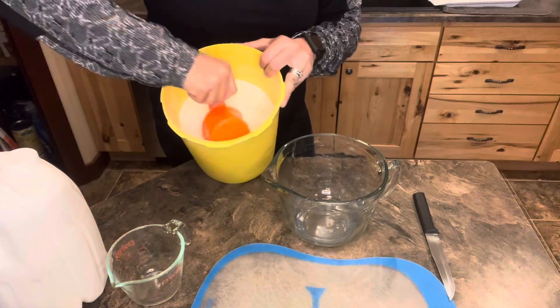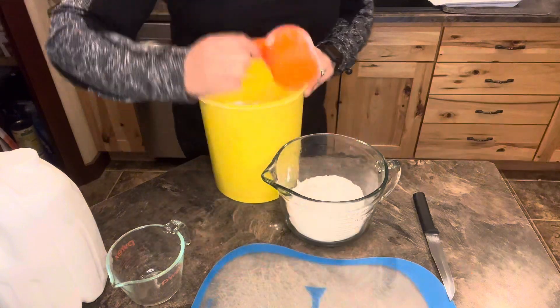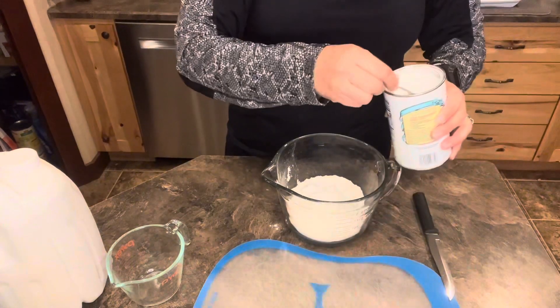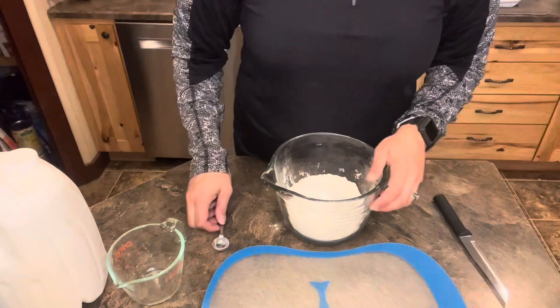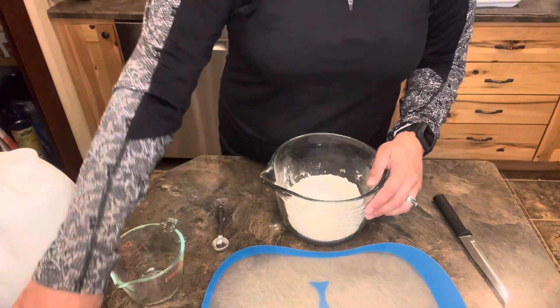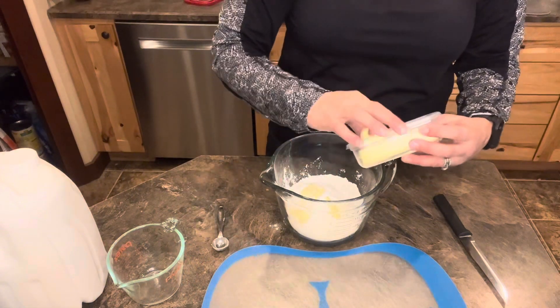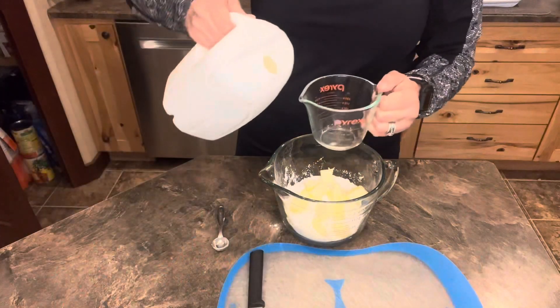Let's whip up some apple dumplings and get two cups of flour, one teaspoon of salt, two teaspoons of baking powder, three-fourths cup of shortening or butter — here's some butter I had left from other stuff so I'm gonna estimate it — and a half cup of milk.